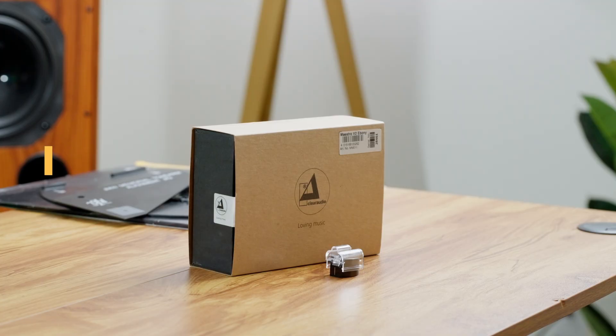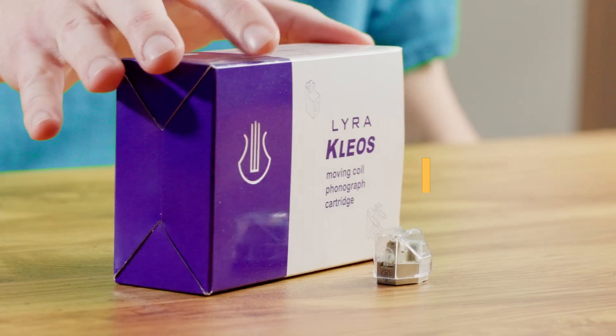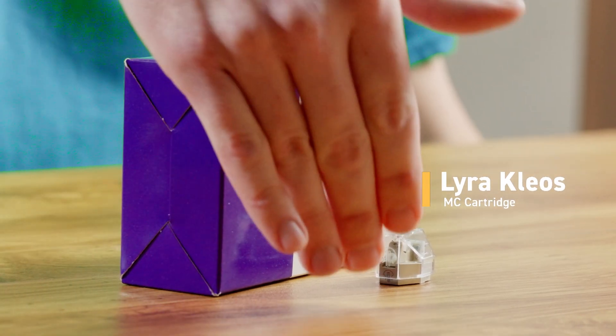The output range typically goes from about 0.2 to 6.0 millivolts. Moving magnet cartridges, like this Clearaudio Maestro Wood here, have about three and a half millivolts of output, while this Lyra Clios has under one millivolt of output. In order to get those up to line level, you're going to have to run it through a phono amplifier. The phono amplifier is going to need an amount of gain — around 40 to 60 decibels. You need in the 40s for a higher output cartridge, and around 60 or a little more for a lower output cartridge.